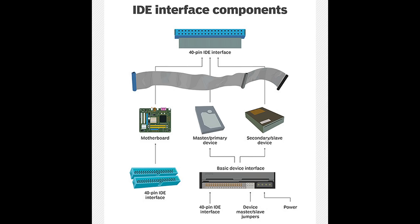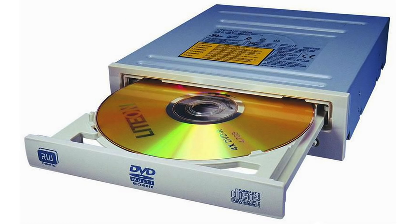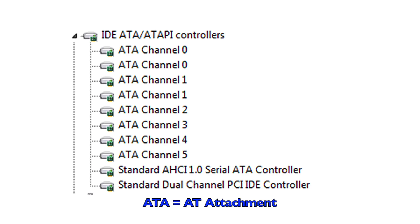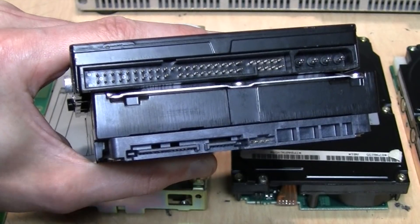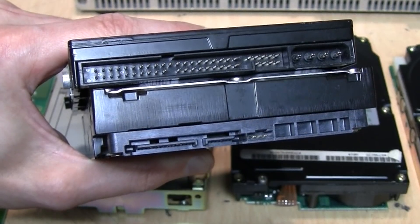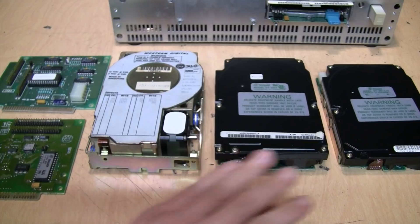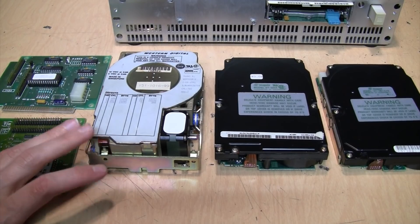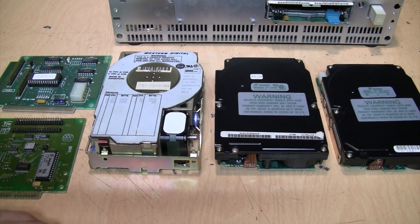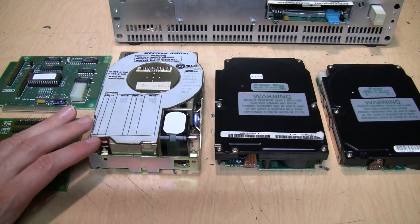Depending on who you ask, IDE either stands for Integrated Drive Electronics or Intelligent Drive Electronics. Later, when they started introducing IDE CD-ROM drives, ZIP drives, and other things, the D changed from 'drive' to 'device.' It was also generally known as ATA, for AT Attachment — the AT being named after the IBM AT computer — or more specifically, parallel ATA, when it became necessary to differentiate it from serial ATA. But these drives and controller cards are not ATA, because they were not designed for the 16-bit AT bus. These are 8-bit drives and controllers designed for XT class computers.